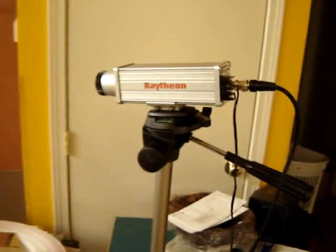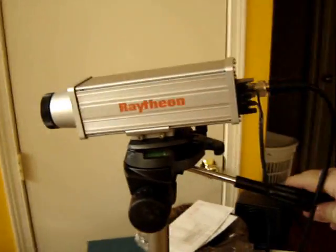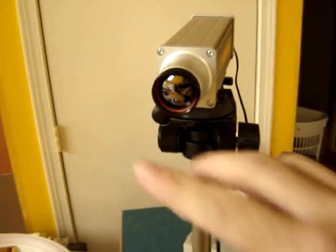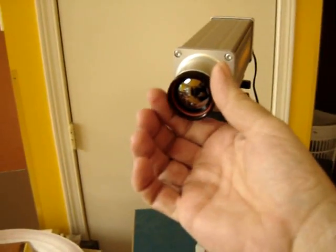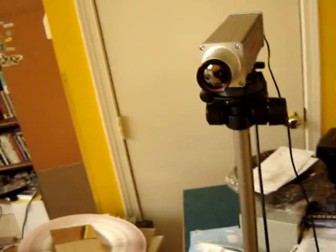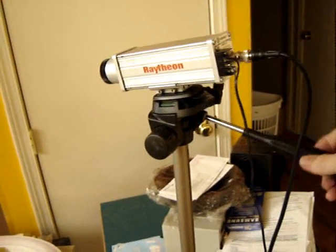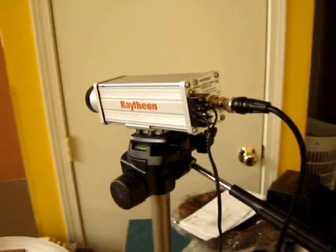I have some more footage of playing with a thermal infrared camera, a FLIR camera. This right here is a Raytheon thermal security camera, 160 pixels across. You can see the lens looks silver — it's opaque to visible light. These things cost about $6,000 to $7,000 new. I got it cheap off eBay.